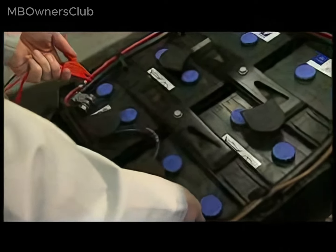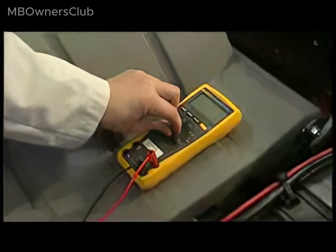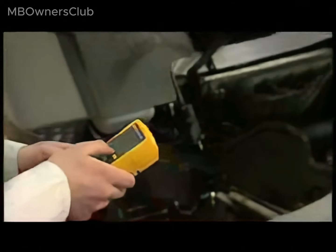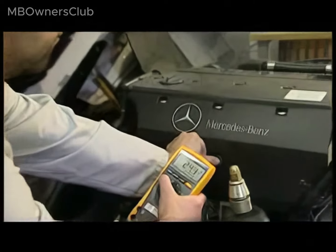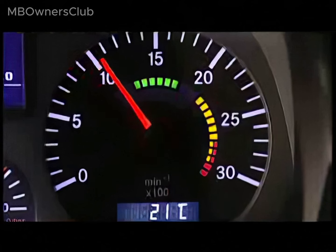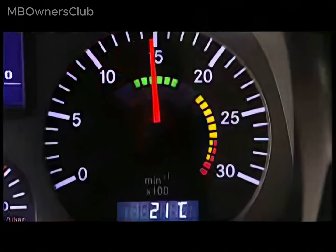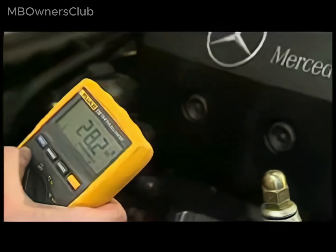Explanation: at engine speeds greater than 1500 revolutions per minute, the intrinsic remnants of the compact alternator means it is possible to increase the battery voltage supply to 28 V. For this reason, the measurement must be taken at idle speed. If not, the result is incorrect and the proper functioning of the compact alternator cannot be assumed.